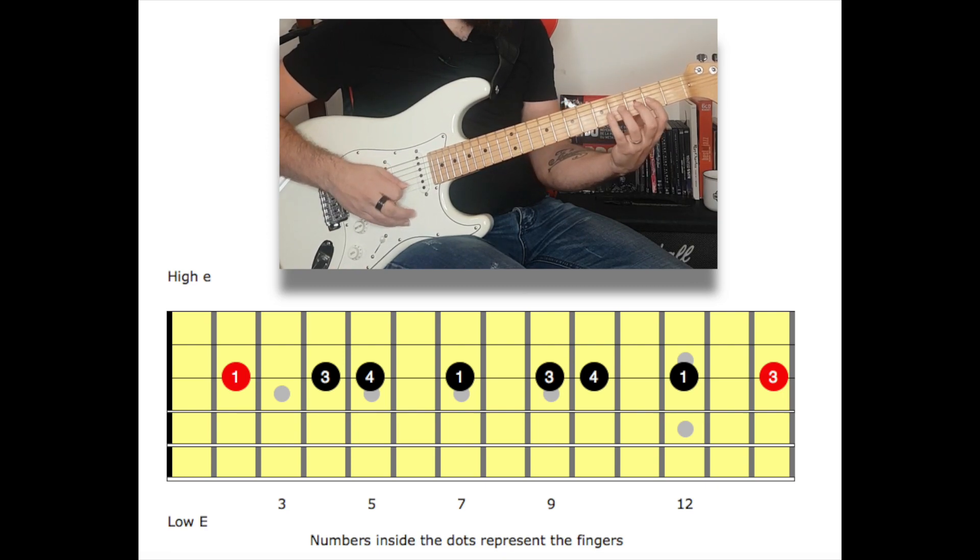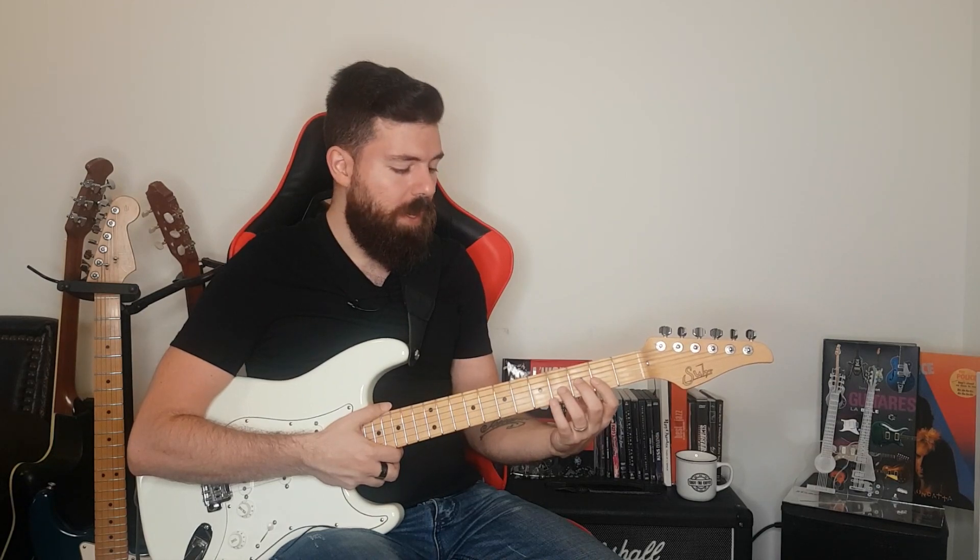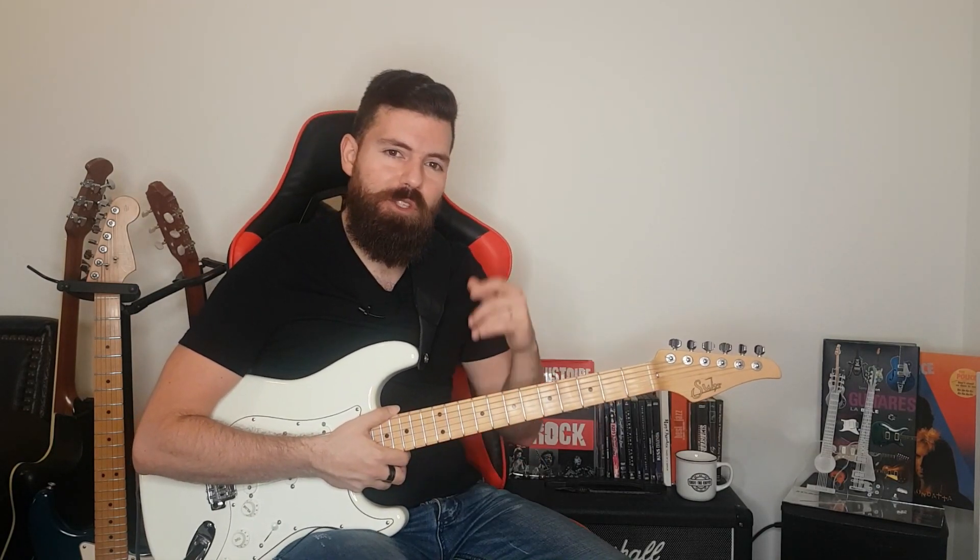One more time. Try it out a few times just to get those shapes down, and we can move on to exercise number two.